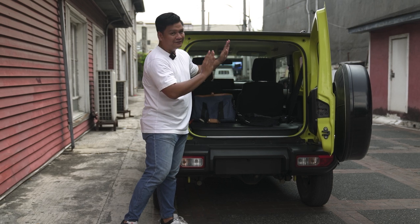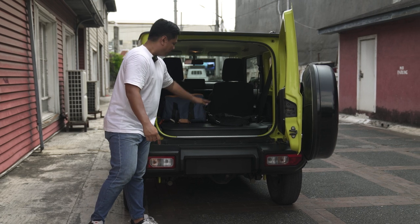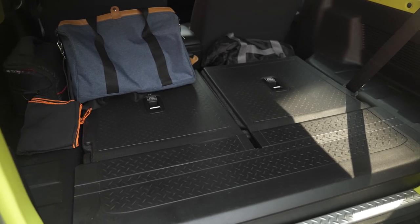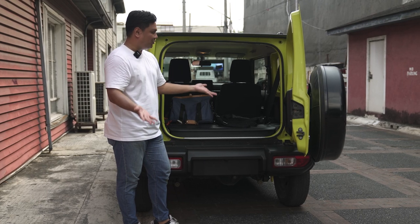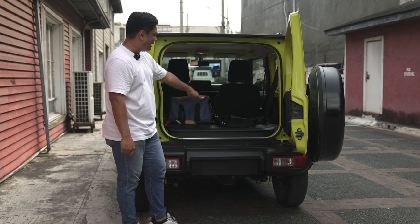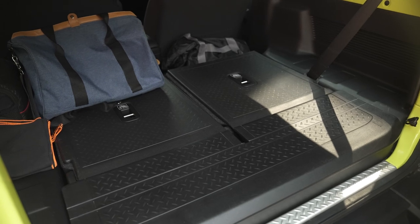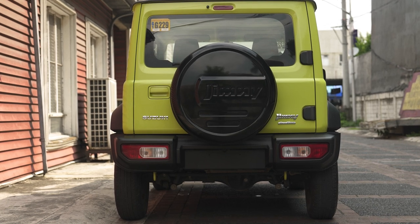Inside with the rear seats folded down — you can actually fit four people inside, but I choose not to think about that. Suzuki has the rear seats with black hard plastics, and they're meant to be folded down in my opinion. You can see a really flat floor with a lot of space inside. Any friends want to hitch a ride in the Suzuki Jimny? You tell them no — you have your significant other in the front and no one else in the back. You can fit a week's worth of groceries here and then some, but no friends.